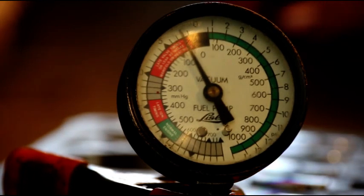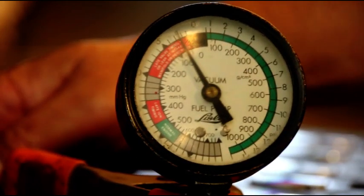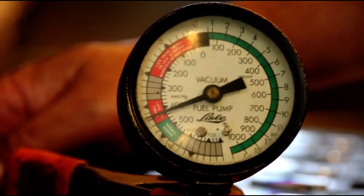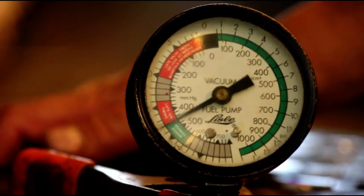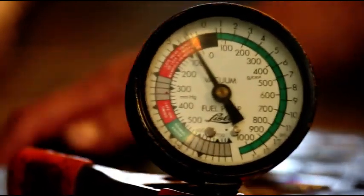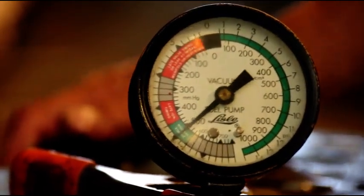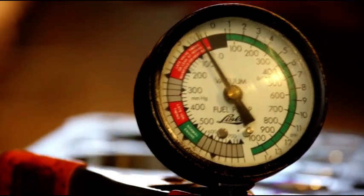Hey guys, Gary's back in test. Exhaust 1. Intake 1 and 2. Exhaust 2. Exhaust 3. Intake 3 and 4. And exhaust 4.